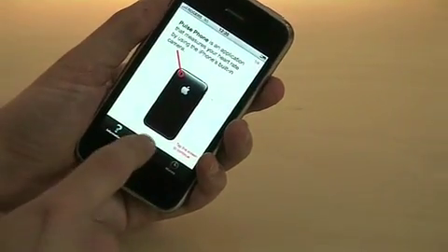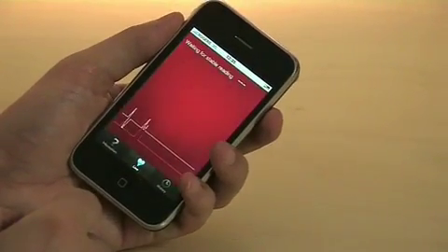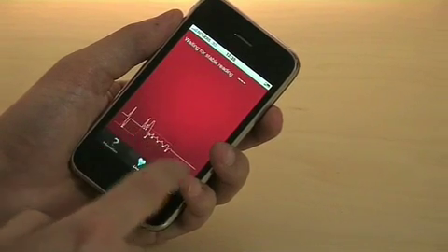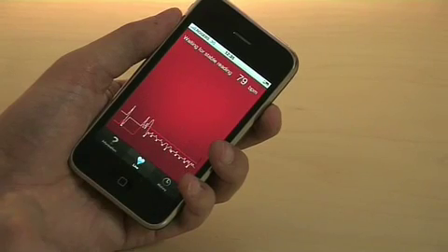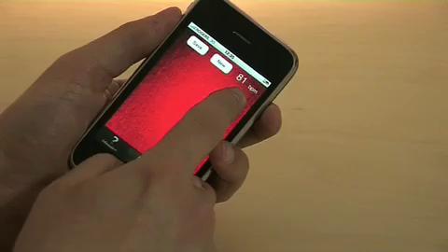So to do that you go to the live section, and in the live section you just have a camera. You cover the camera and as you cover it you get an electrocardiogram section which basically measures the changes in opacity of your finger and it reads out your heartbeat right here in BPM.